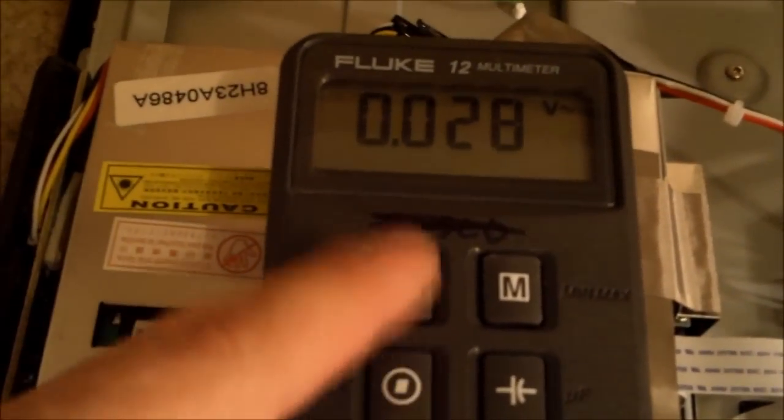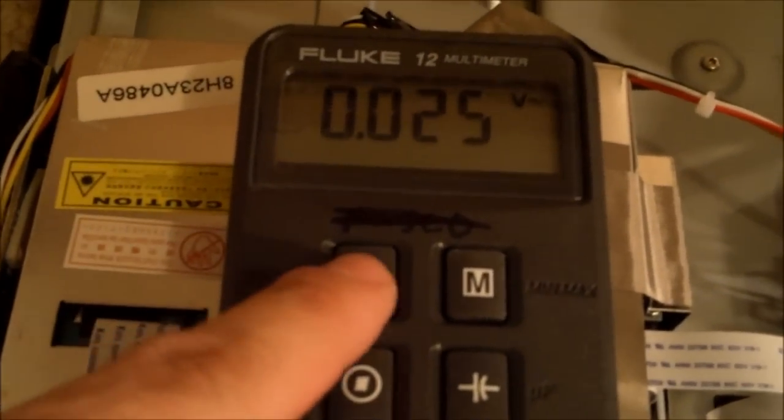I've got a Fluke 12 multimeter. You want to put it in not DC — direct current, which is that straight line — right here. That's volts; the V stands for volts. The squiggle is the AC alternating current.